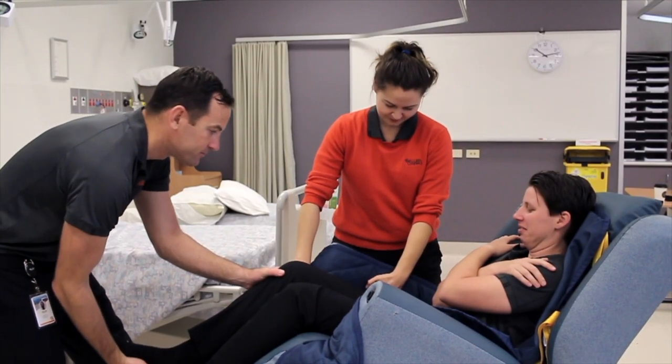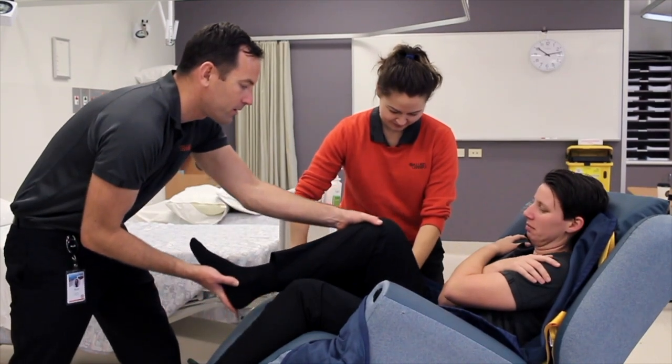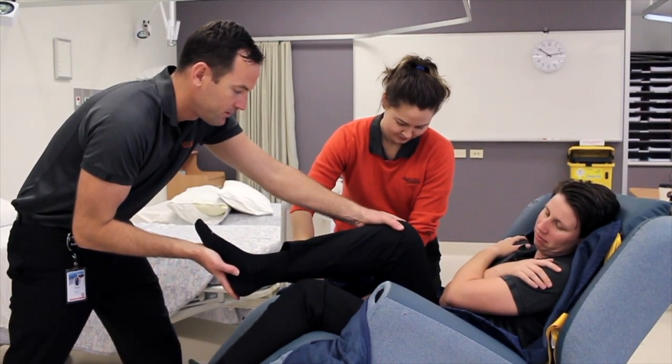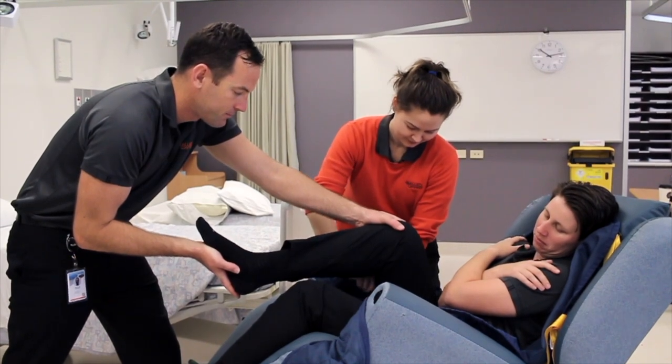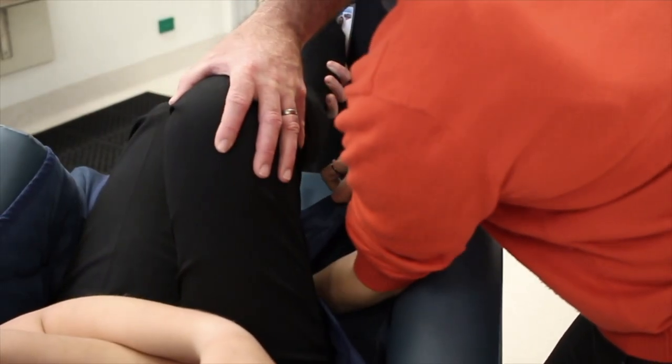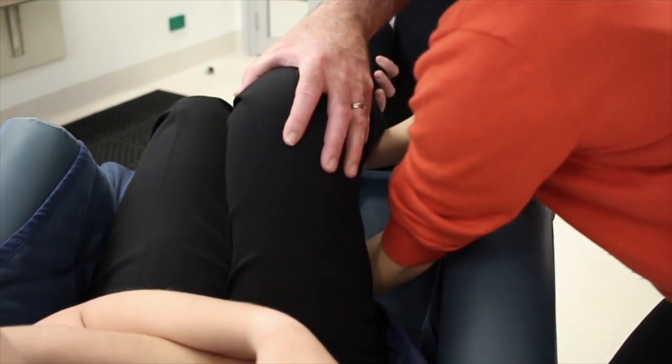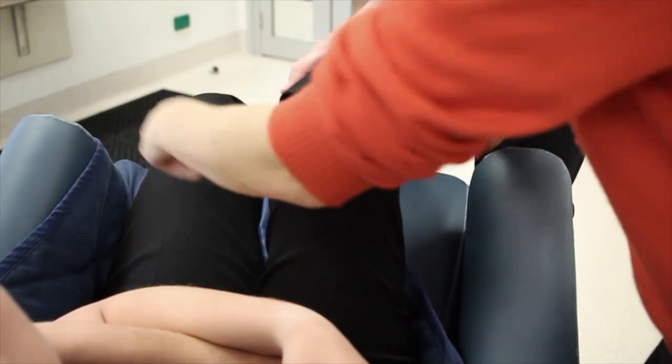The therapist will assist the hip into flexion and adduction while the other therapist will position the leg strap underneath the thigh. Making sure that it's nice and smooth so as to take any creases or risk of skin tears away from the resident or consumer.